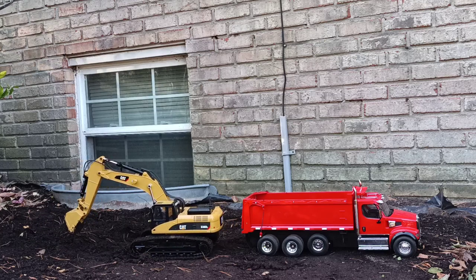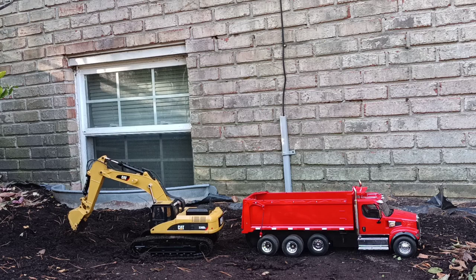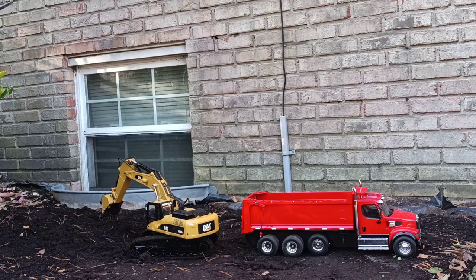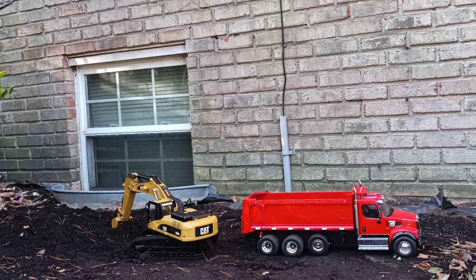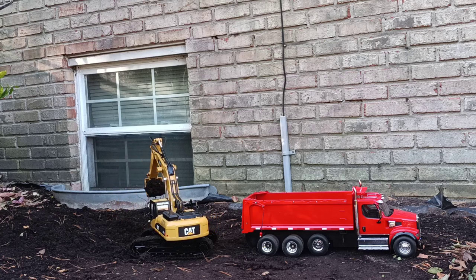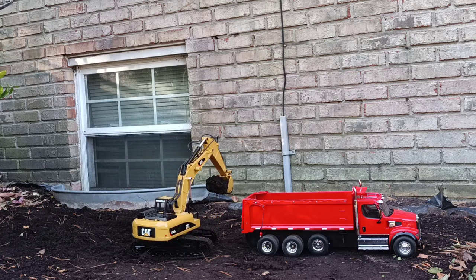Let's go ahead and see if we can put a couple loads into our dump truck here. By way of full disclosure, I have about 28 years in diecast, but maybe six months in RCs. So I guarantee you this thing will function a lot better than what I'm going to be able to show you — be sure to cut me a little bit of leniency here.